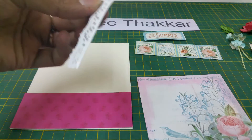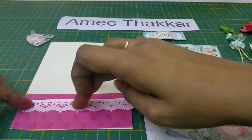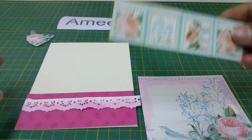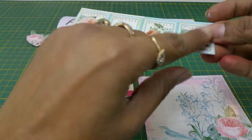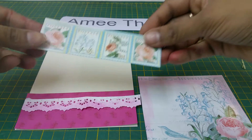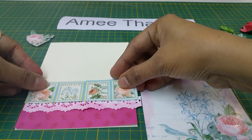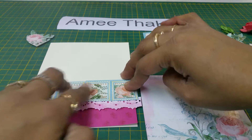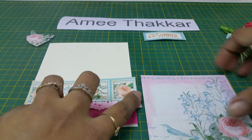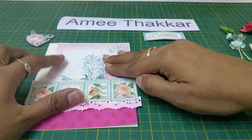Use the ink pad to color the lace and then stick it over here. You can cut the excess later. Then take these postal stamps which are there — remove the tape and place it just overlapping the lace.